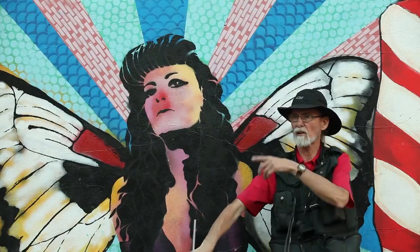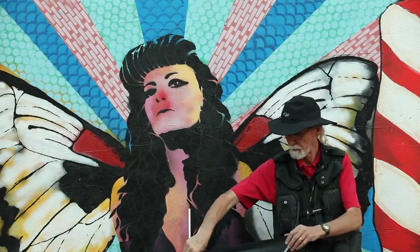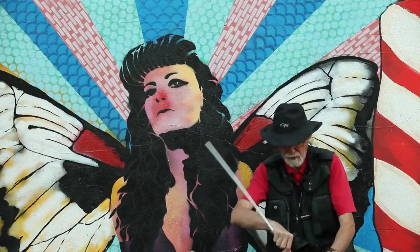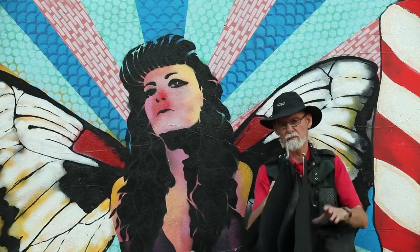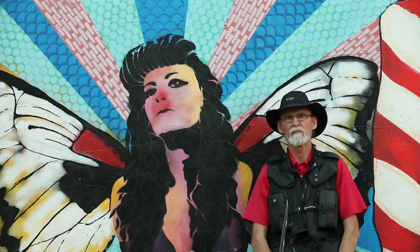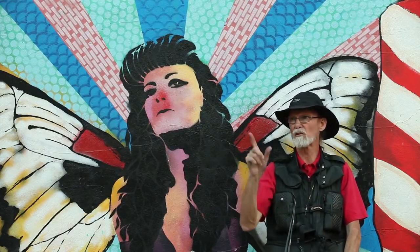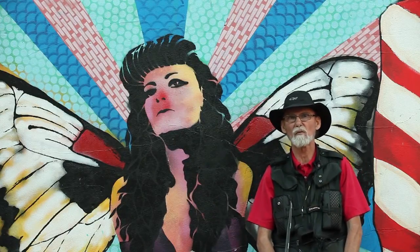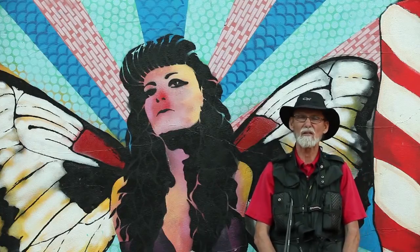We're going to demonstrate it in various locations with our model Jasmine. These things are easily transportable — they fold up, and we're taking them everywhere. So we're going to move around, use these great pieces of art in various locations with Jasmine, and show you some really cool images. Have some fun at the same time.